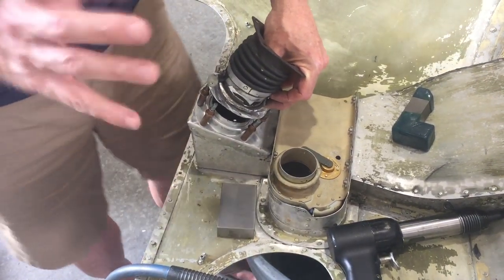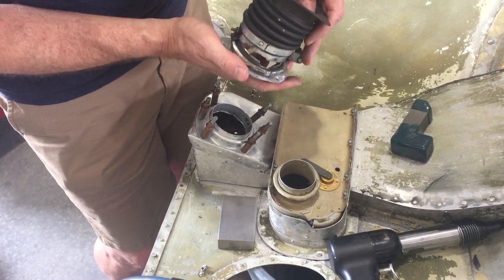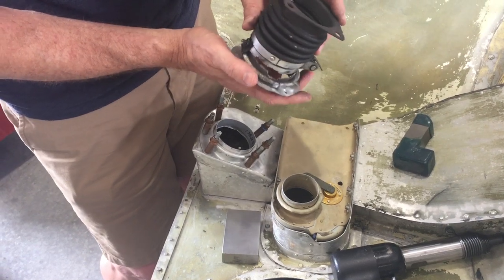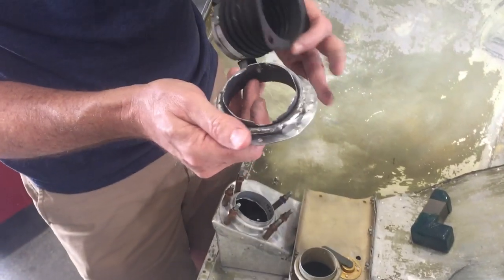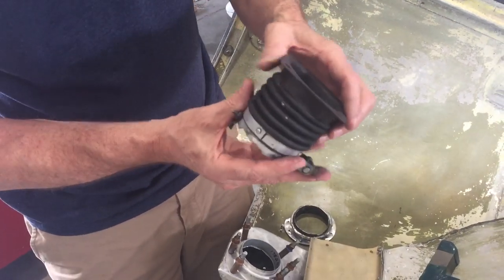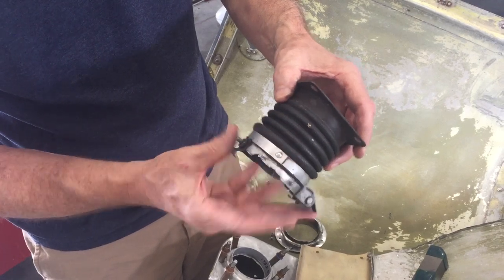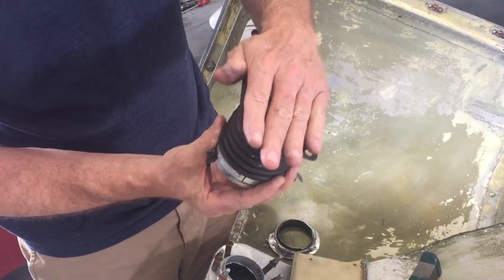The old piece wasn't even making a good seal — it was drawing in dirty, unfiltered air. That's why my carb heat never took a big temperature drop when I applied it; it was always a very small drop. This is why: it really wasn't pulling in hot air properly. You can see the old one is all chipped and bad.